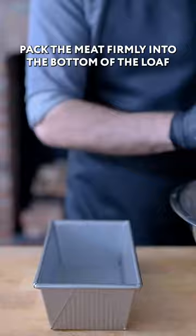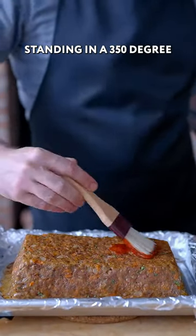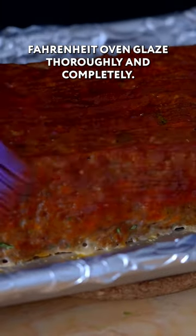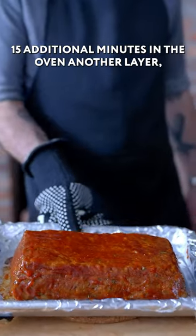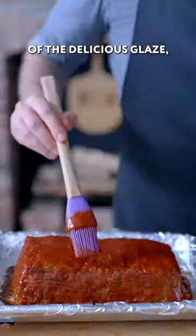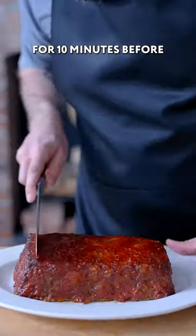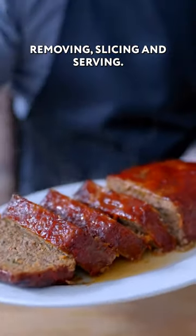Then we are adding our meatloaf mix. Pack the meat firmly into the bottom of the loaf pan. 15 minutes freestanding in a 350 degree Fahrenheit oven, then glaze thoroughly and completely. 15 additional minutes in the oven, another layer of the delicious glaze, and then another 20 to 25 minutes in the oven, allowing to rest for 10 minutes before removing, slicing, and serving.